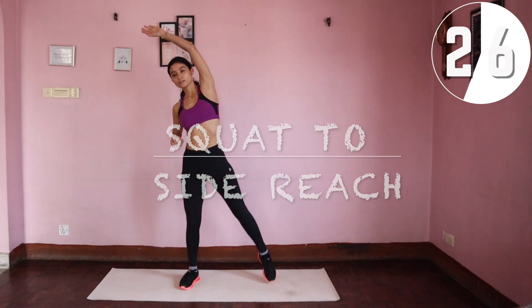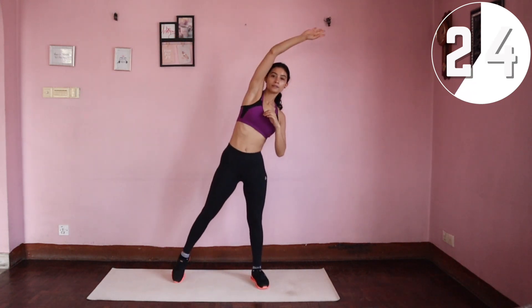Squat to side reach: come into a squat and reach all the way to your right as a side bend, back to a squat, and reach all the way to the left. Repeat for 30 seconds.